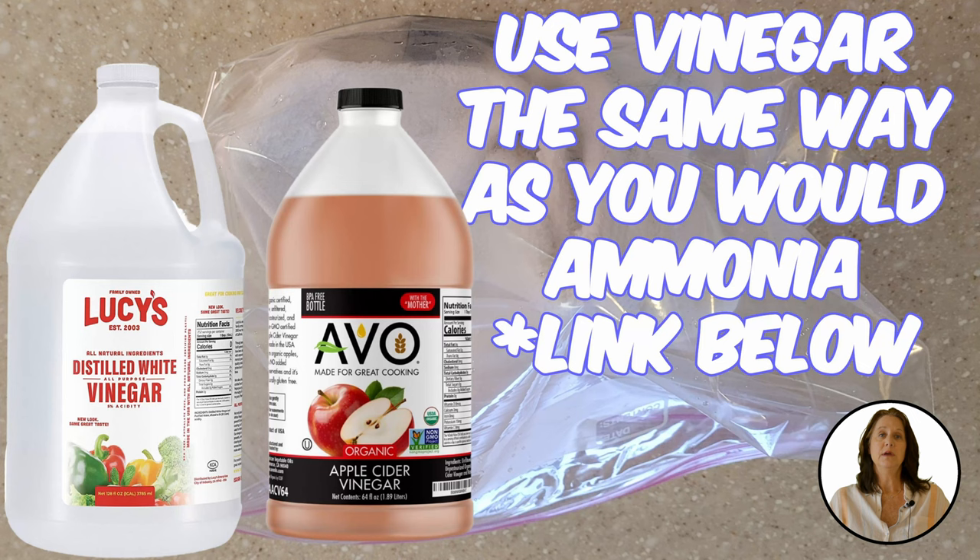If you prefer to use vinegar, you can use white or apple cider. Use it the same way you would ammonia — in a baggie or spray directly where you want it. A word of caution when using vinegar or ammonia: be careful not to spray it on plants you wish to keep, as it will harm them.